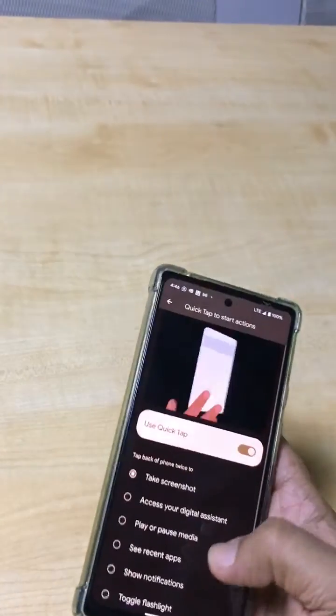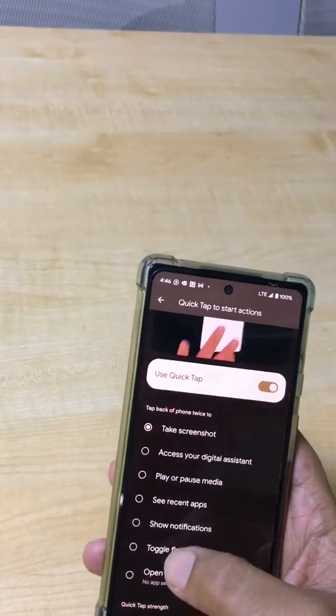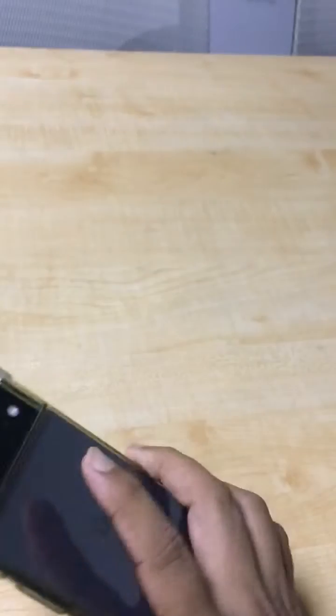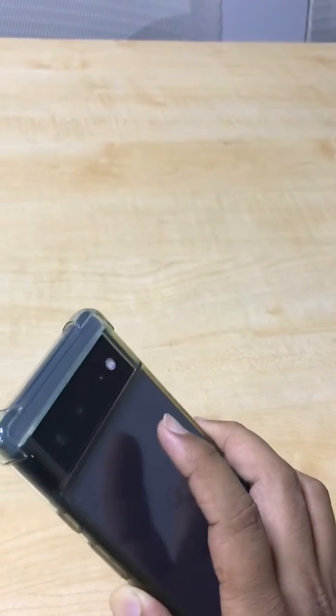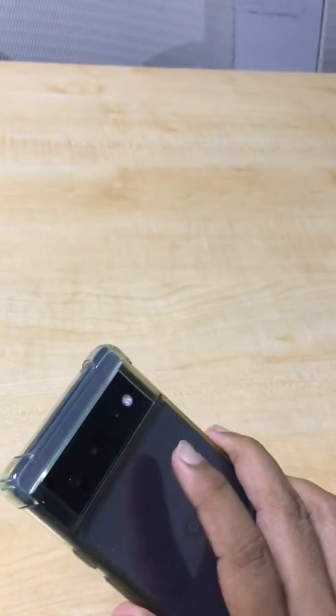In Quick Tap settings, turn on the options and select 'Toggle Flashlight.' Now double tap the back of the phone and the light is on. Double tap again and the light is off. This is an amazing feature — even in an emergency when your phone is locked, just double tap and the flashlight is on.